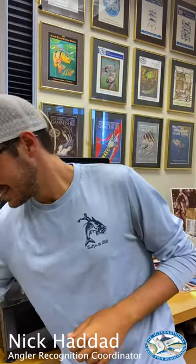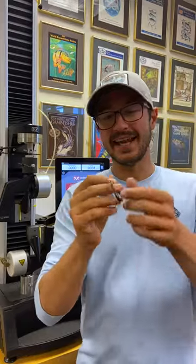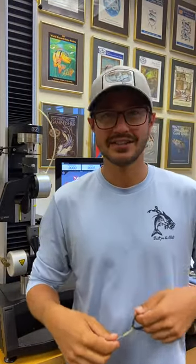Hey guys, welcome back to IGFA's line testing segment. Today we are going to test some Beyond Braid in 80 pound. For the 37 kilogram or 80 pound line class, you're allowed up to 81.5 pounds in breaking strength.